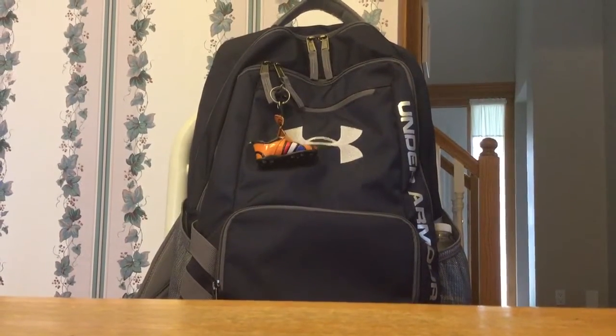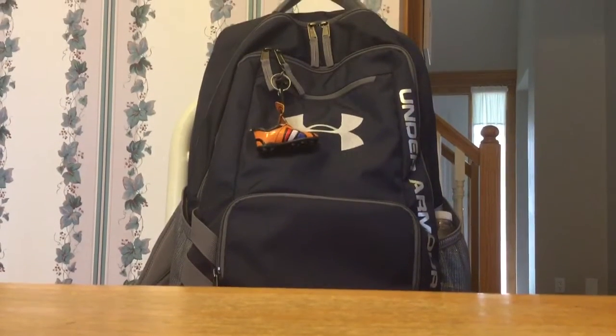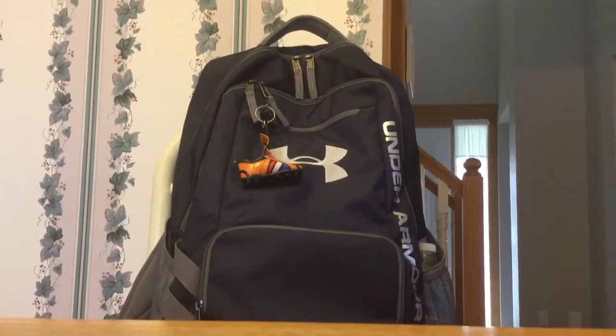Welcome to my review of the Under Armour series of Storm backpacks. This is a series of backpacks that are great for school or athletics and stuff like that.